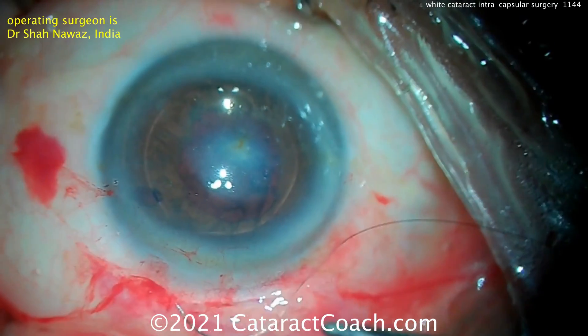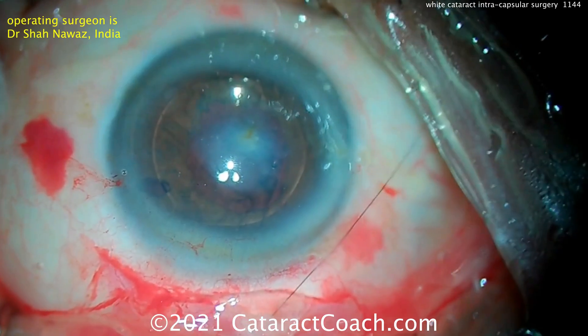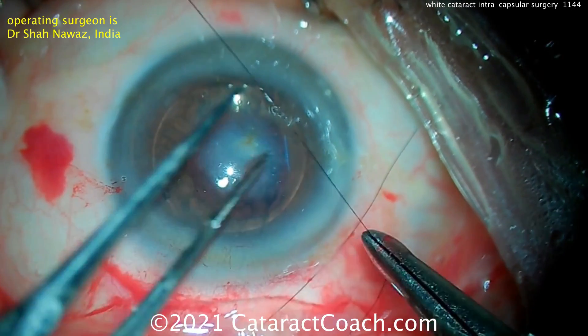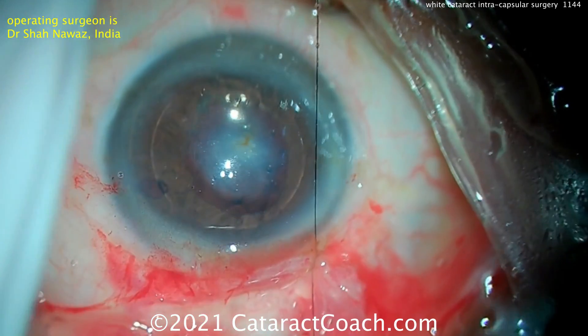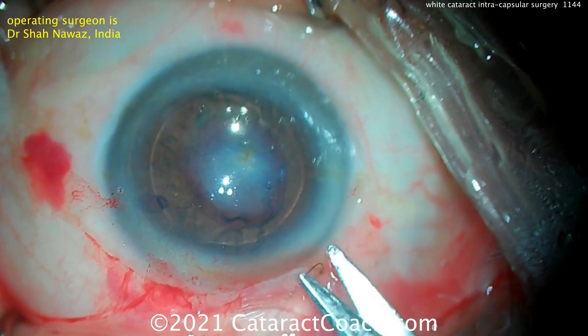Now, this patient still may need further treatment down the road to address that corneal opacity. But in a lot of these cases, just fixing the cataract — especially in this case where it was a white cataract — is often sufficient to give the patient really pretty reasonable vision. And this patient may not want to do another procedure such as a corneal procedure.